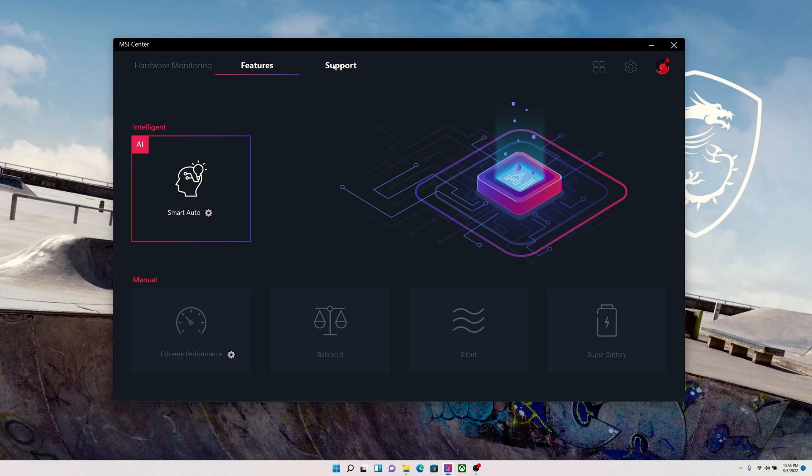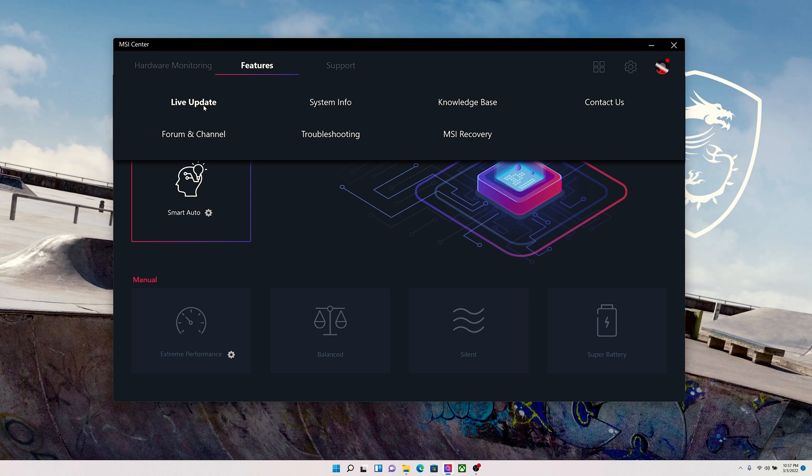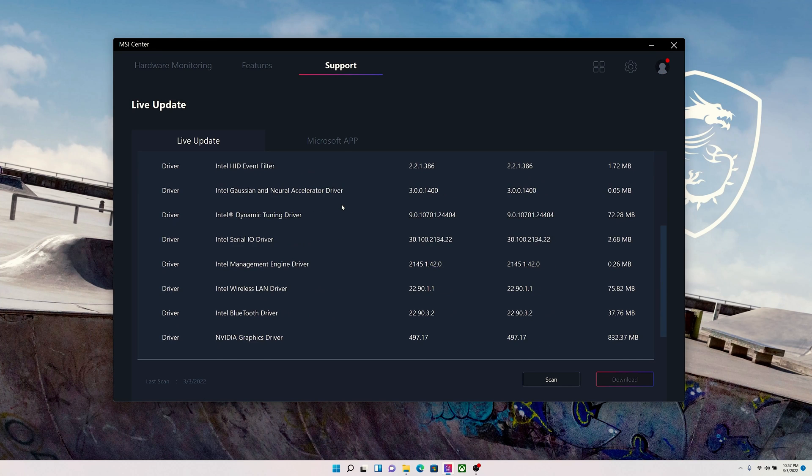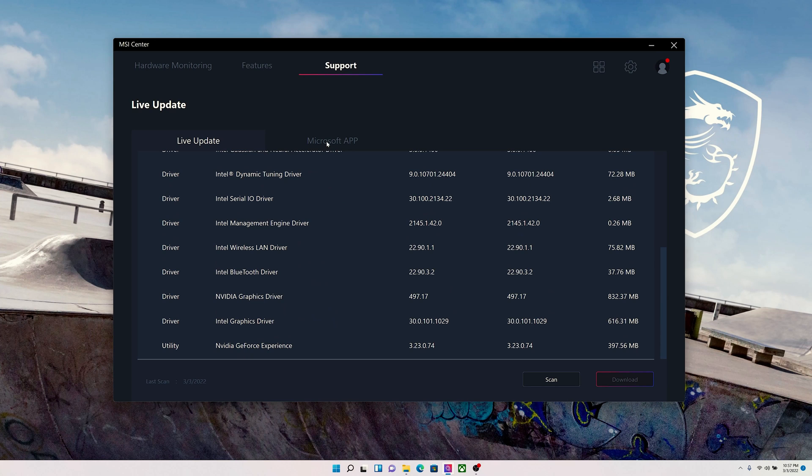The best performance also comes from having the latest drivers. You can always get the latest driver for each component in the laptop — including the GPU or Wi-Fi adapter — via Live Update, ensuring better system stability and greater performance.